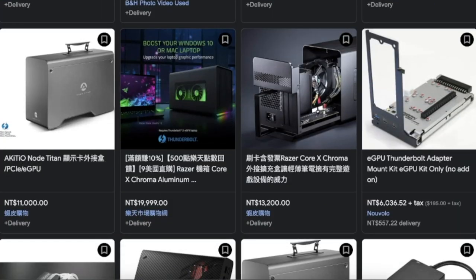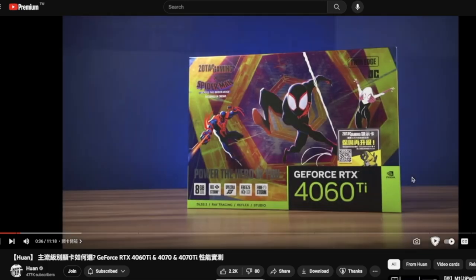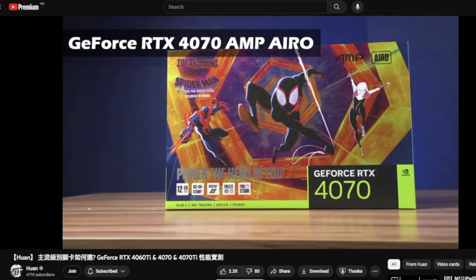I've been eyeing an eGPU for a while, and now seemed like the time. By chance, I stumbled upon the new RTX 4070 from Zotac, with a cool Across the Spider-Verse theme.